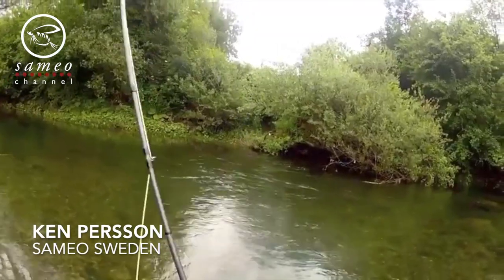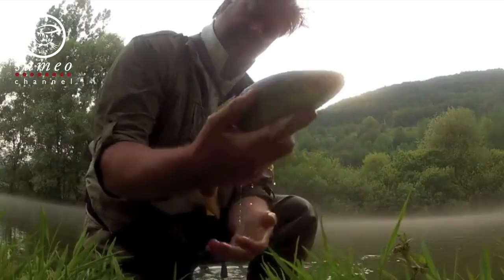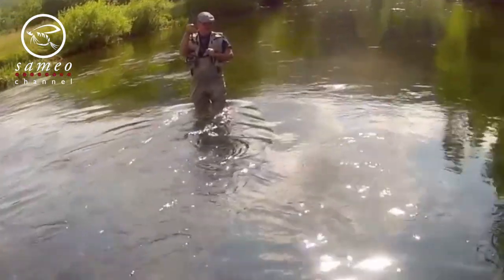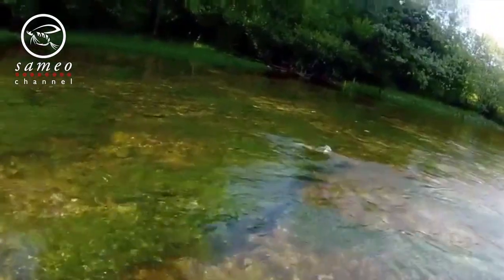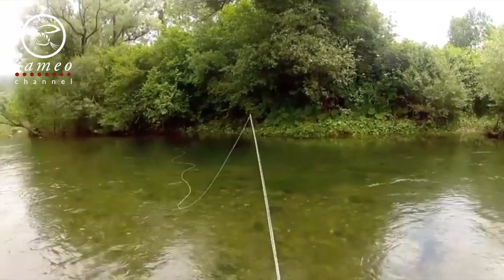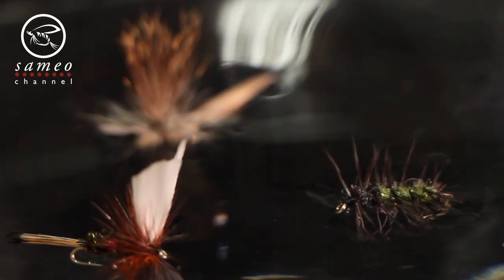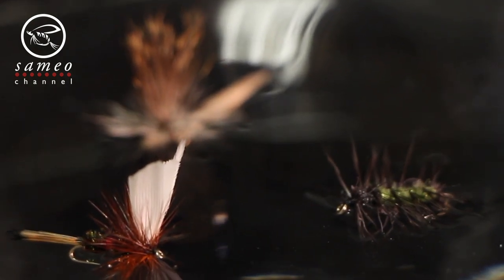Hi there you lovely fly fishing maniacs. My name is Kent Persson, welcome to the Sameo channel. Dry fly fishing is just one of the best things in life for me. It's visual, it's exciting and it can be challenging like hell some days and easy as pie another. One of the major things we want from the fly, besides catching the fish, is that it floats well. And that is the subject today.